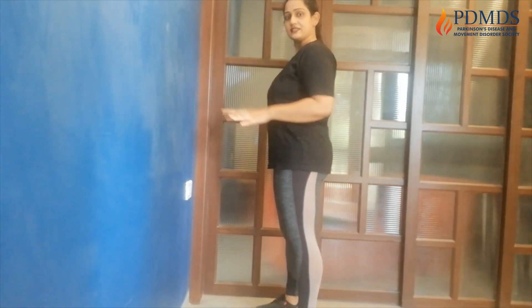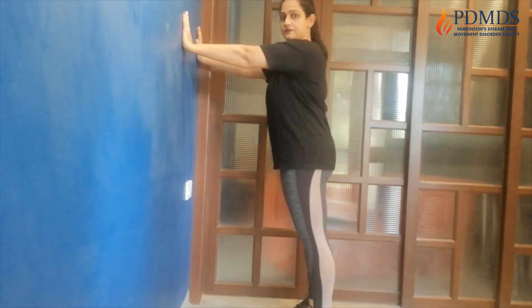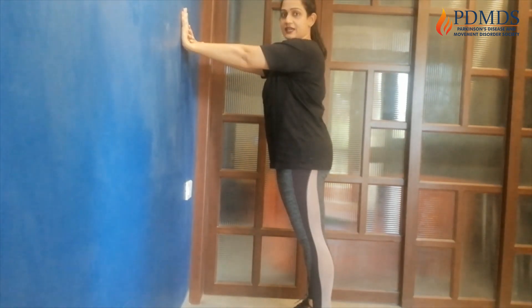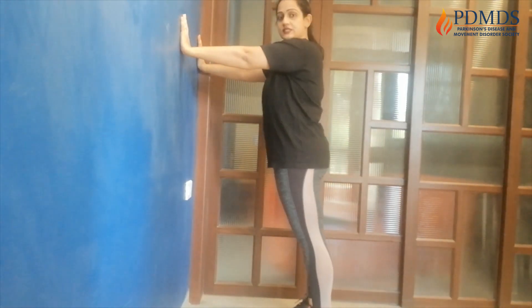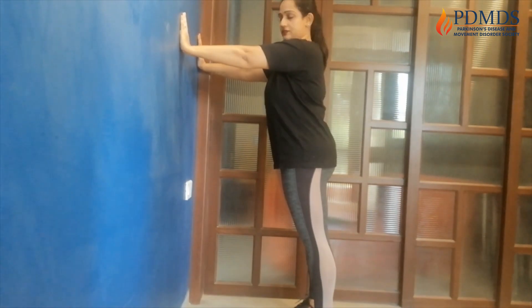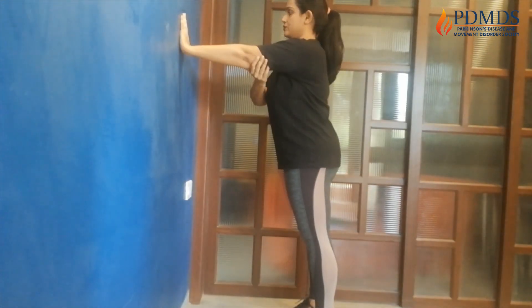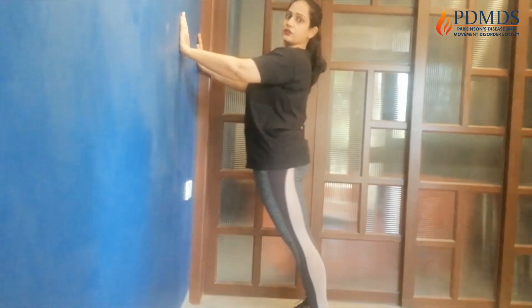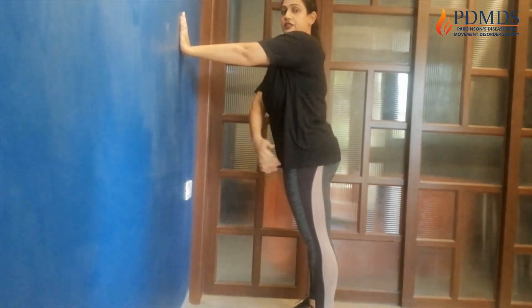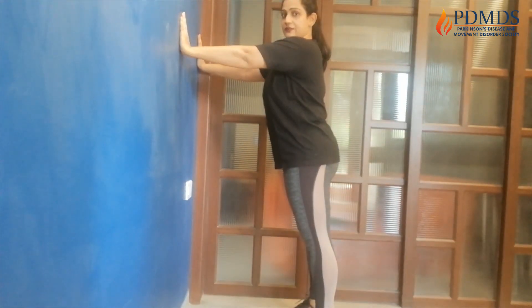Next we're going to do 12 wall push-outs. Turn towards the wall which has more space. Keep your hands on the wall, elbows should be straight. Take a step back. Your hands should be at shoulder height and slightly wider than shoulder width. Your feet should be one foot distance apart. Now looking forward, take your body and chest forward and push back, elbows are straight. The whole body should go straight with your chest trying to touch the wall. So ready? 12 repetitions, let's do it together. Exhale.